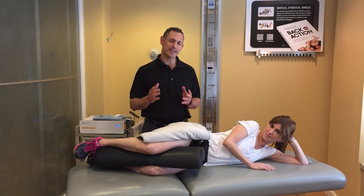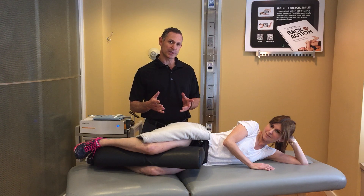Hi, I'm Dr. Duke and today we're going to go over how we use EPAT at Duke Chiropractic to heal different injuries. Today we're going to talk about a glute medius tear.